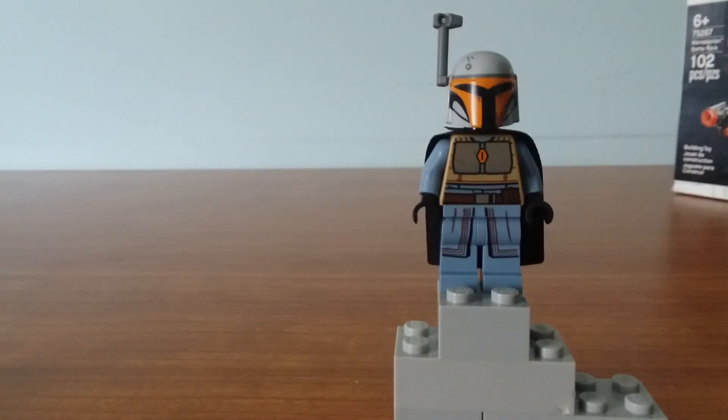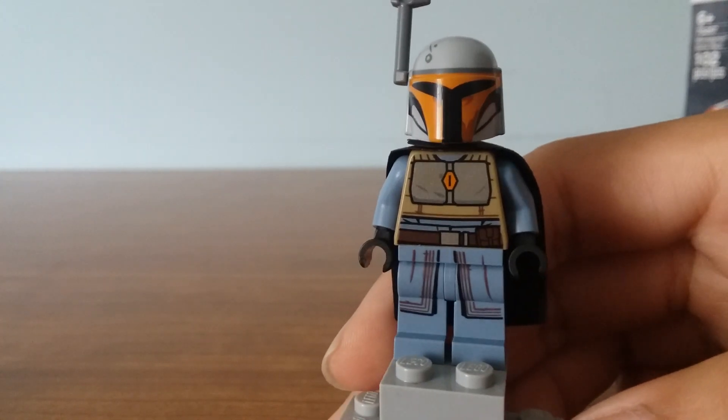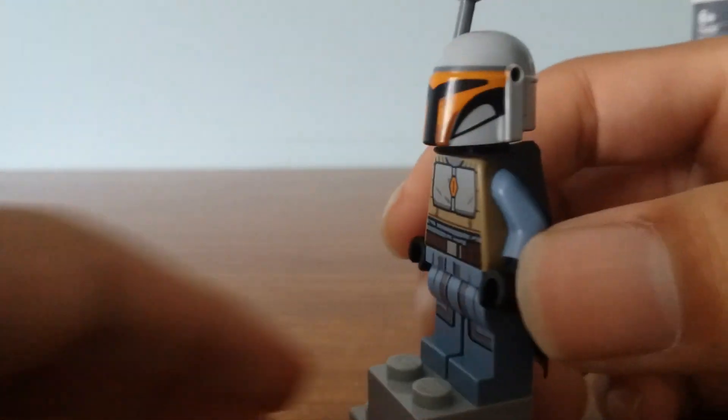Next up, we have another female Mandalorian. This one comes with a range finder and a black cape. The printing on the torso is really reflective, and we also get leg printing. The back of it also has printing, and the torso printing is reflective as well.